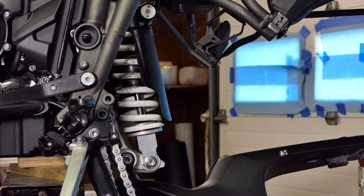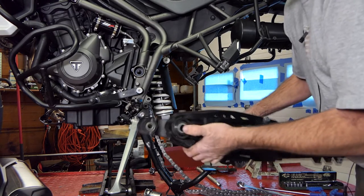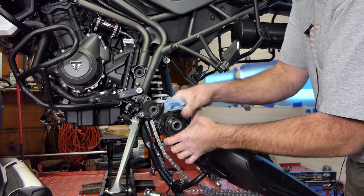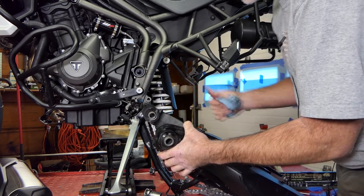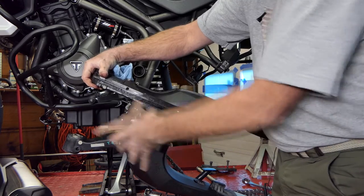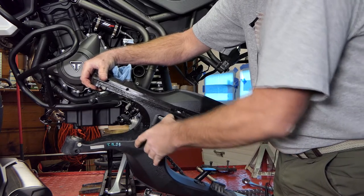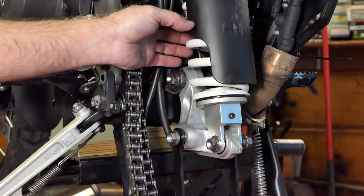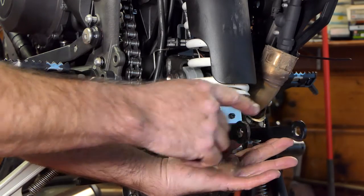Our swing arm is now out. We've got some bearings inside here where these spacers run, so we're going to clean this up, pull these spacers out, and pack grease in these needle bearings. Underneath the swing arm where the two links hooked on that ran to the shock, there's another sleeve that runs through needle bearings there. We're looking at the shock here at the bottom - these are the two link arms that hooked into the bottom of the swing arm with the bolt through it.